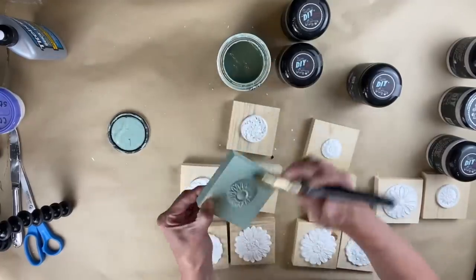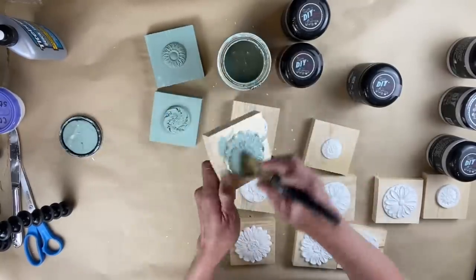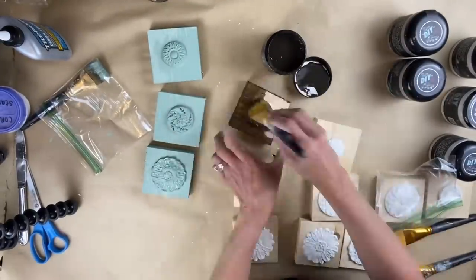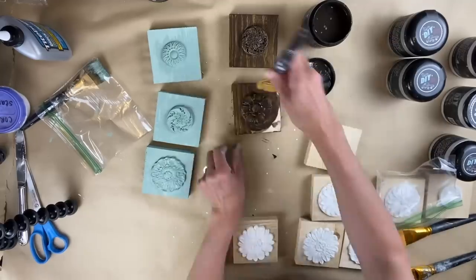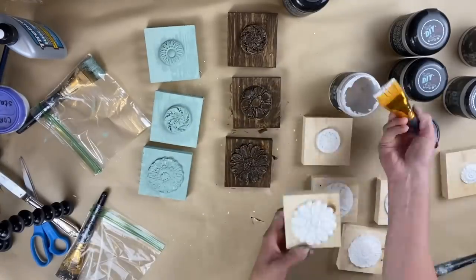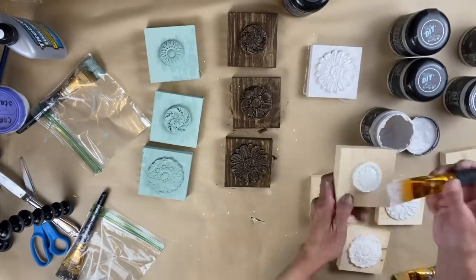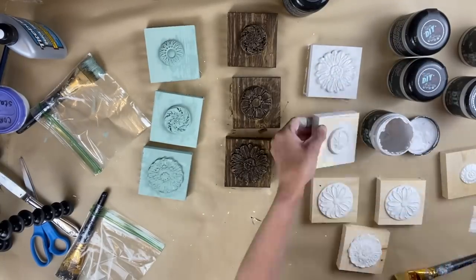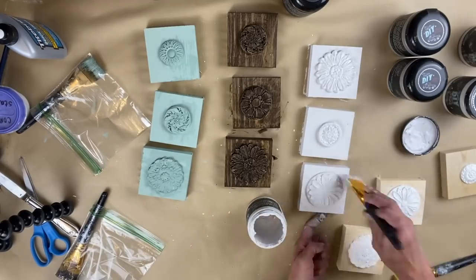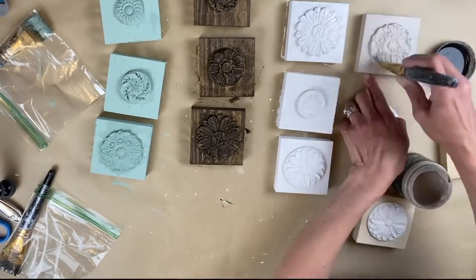From there I took Apothecary paint and painted three of the rosettes — painted the fronts and the sides, let those dry, then went back and painted the backside. The next set I used Dark and Decrepit and did the exact same thing, except on the front I applied a second coat to make it a little bit darker. On the third set I used Vintage Linen — just one coat of the DIY paint. The fourth set I used Faded Burlap and again applied just one coat. I let these all dry.